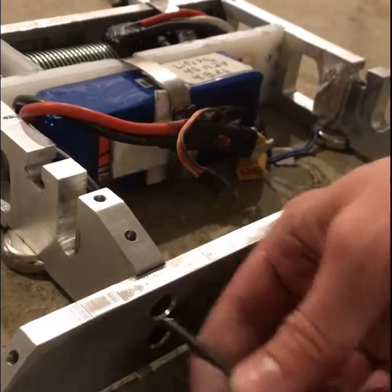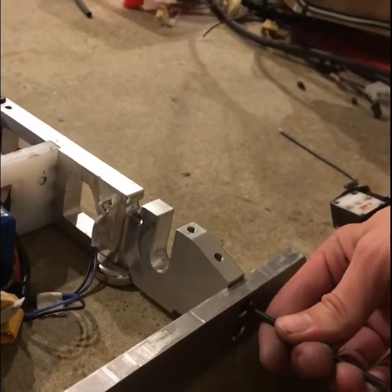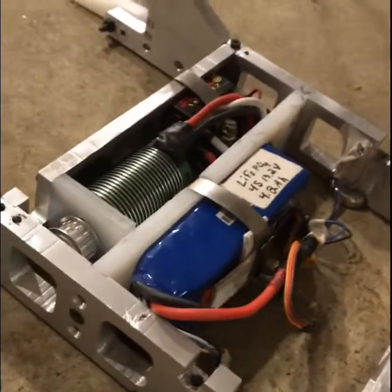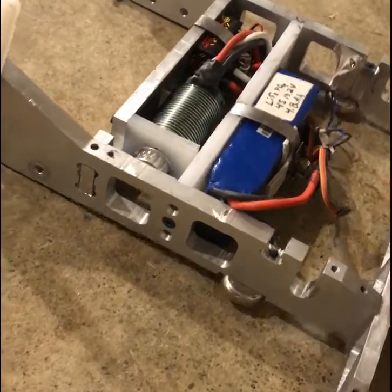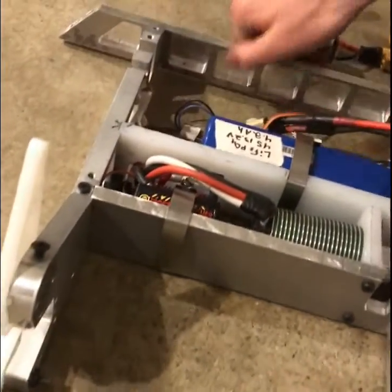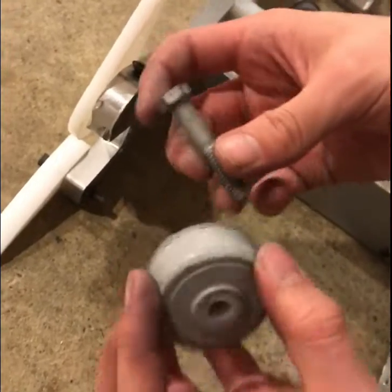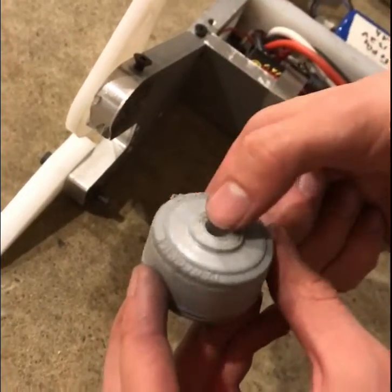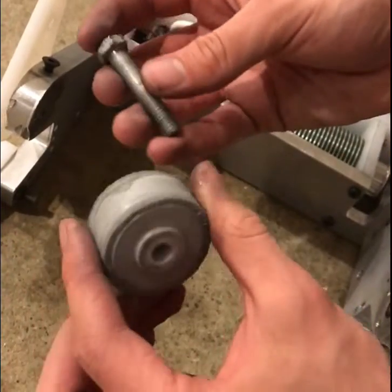All four screws are in. I'm going to go around and make sure each one is nice and snug. Let's attach the front wheels now. Instead of using an axle, I decided to use a bolt that's the same size as the bore in this little urethane wheel.